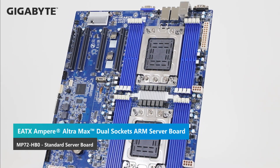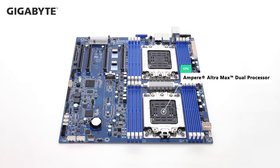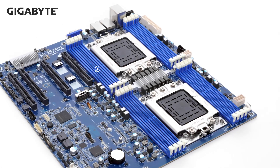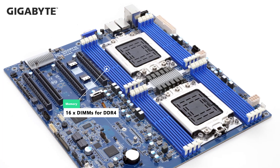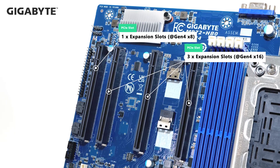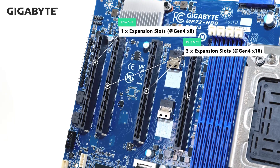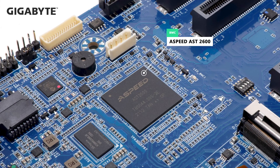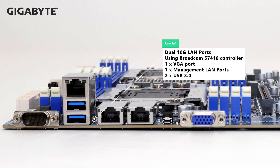Let's look at our new dual socket server board MP72-HB0. It's a standard eATX form factor board. Two LGA sockets support Ampere Ultra Max SoC. Due to the space limitation, a total of 16 DIMMs of DDR4, which is the maximum memory capacity for eATX. We designed the MP72 with three Gen 4x16 PCIe slots, which can support dual-slot GPUs and another one slot with Gen 4x8. Different from the first wave Ultra lineup, this board has the newest ASP2600 BMC chip to allow remote management.